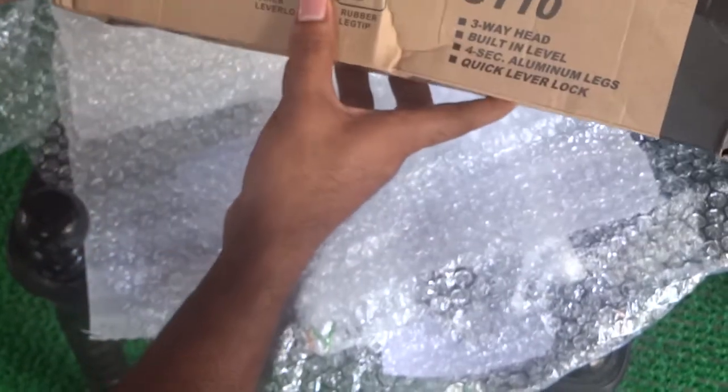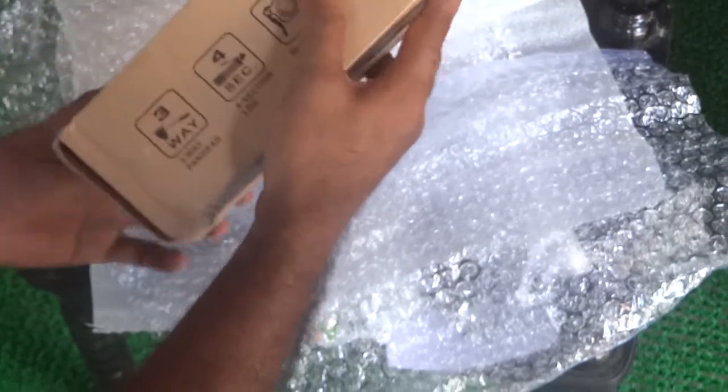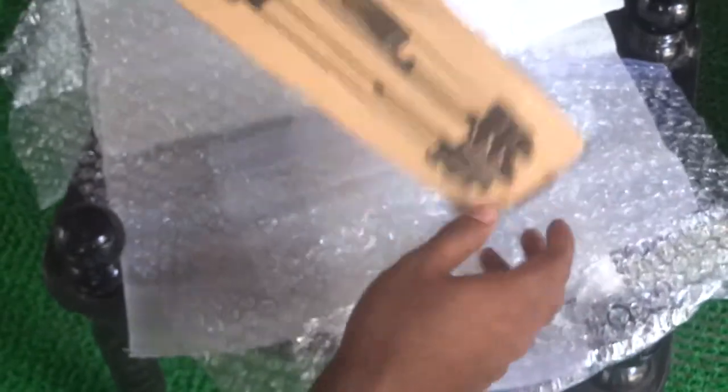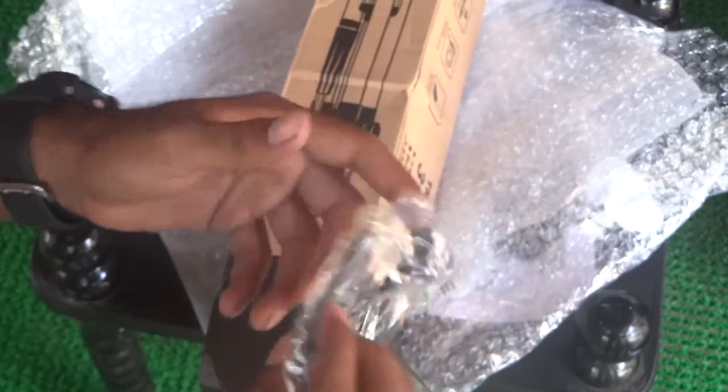So here we have the package — a normal cardboard box packaging with specifications on the sides and the length listed. And we also got a mobile holder here.